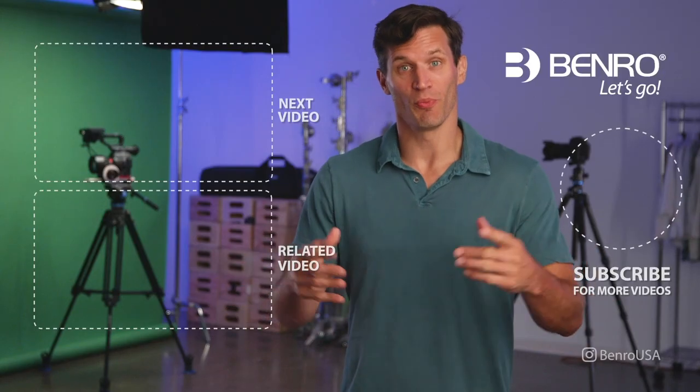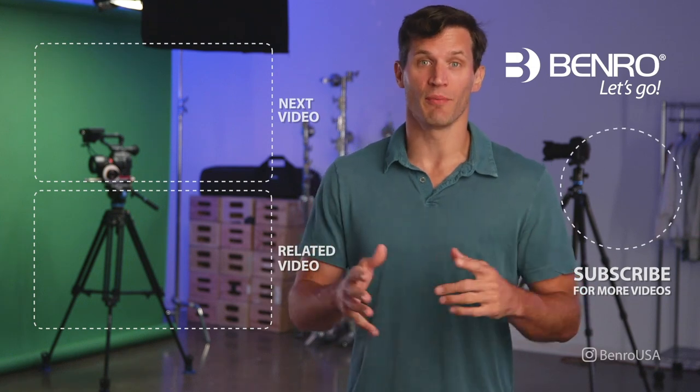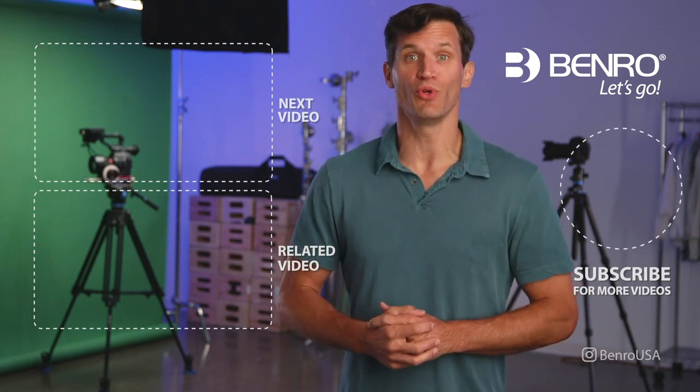Hey guys, I hope you enjoyed this video. For more of the latest and greatest on camera support gear, subscribe to our Benro YouTube channel.